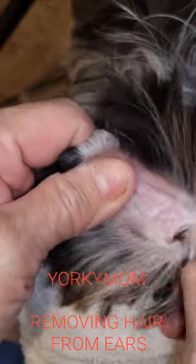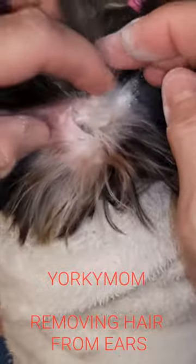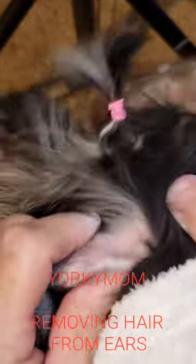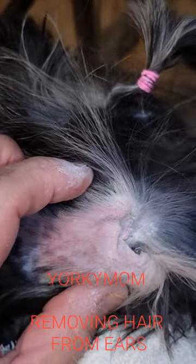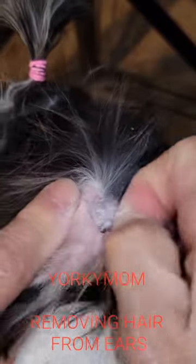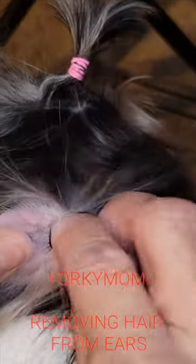Now watch this. I don't have nails on my fingers. Ta-da! See that? I just pulled a plug out. You want to go inside the ear — you don't want to go pulling out on the outside. There's a lot of cartilage in here, so there's not a lot of feeling, but it does feel a little uncomfortable for her. Looks like I got most of it already — a little bit more right there.